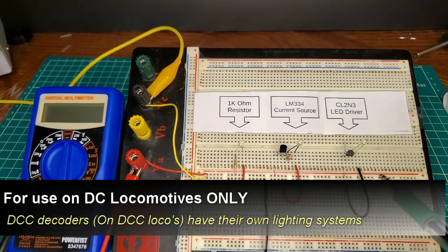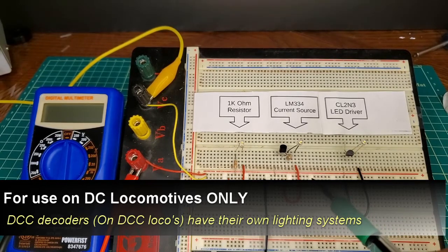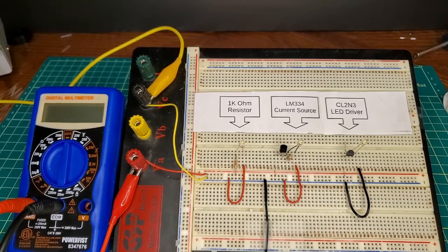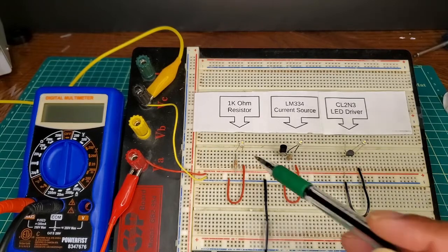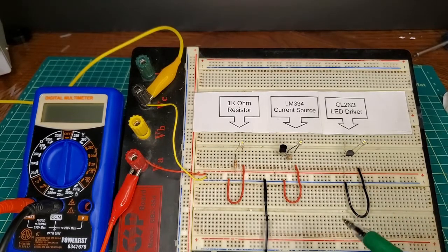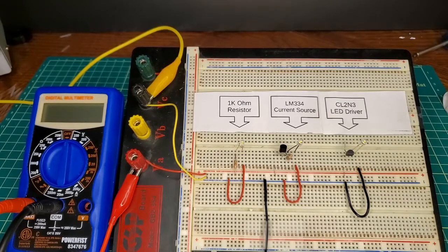If you have DCC locomotives and open them up, you'll realize that DCC decoders already have the option to light LEDs directly from the decoder circuit — there's no need for any specific driving circuits like these. These three methods are specifically for DC circuits or DC railroads that you run in your home.